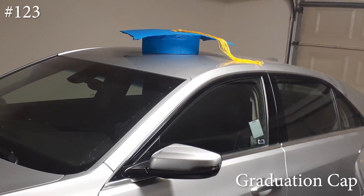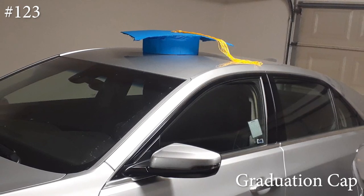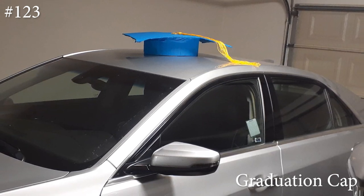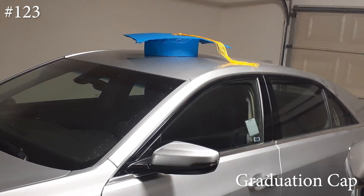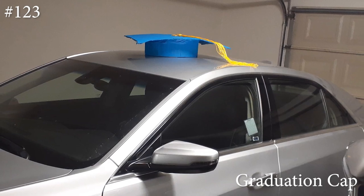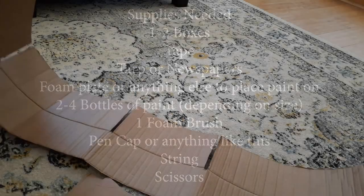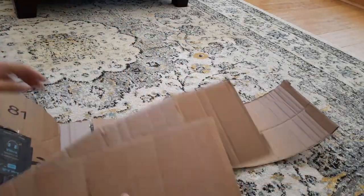Hi everyone and welcome back to my channel. Today we're doing a DIY graduation cap for your car. If you're interested in how to make this, please hit that subscribe button, like it and share it. These are the supplies that I used — things I had on hand. If you have anything else you can use, go ahead and do that.